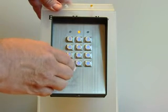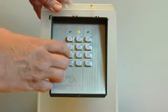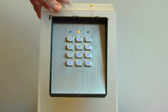Enter a new master code at this time. Press 0, which is the location. In this case we are going to use 1234, then pound. The double beep again confirms acceptance.